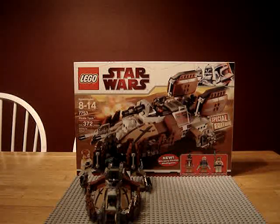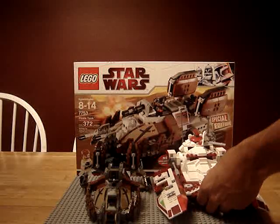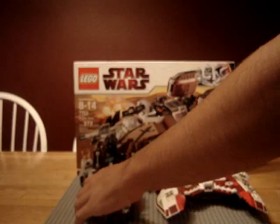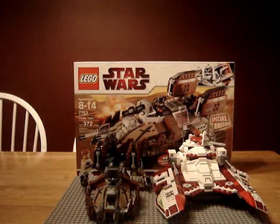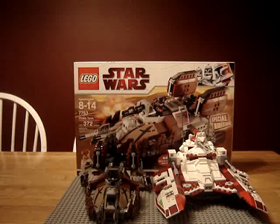The clones' tank to go with it is the Republic Fighter Tank. The fighter tank and the pirate tank are just about the same length — I think the pirate tank has like a fourth of an inch more. The fighter tank is a little wider, and you can clearly see it's a little taller too.